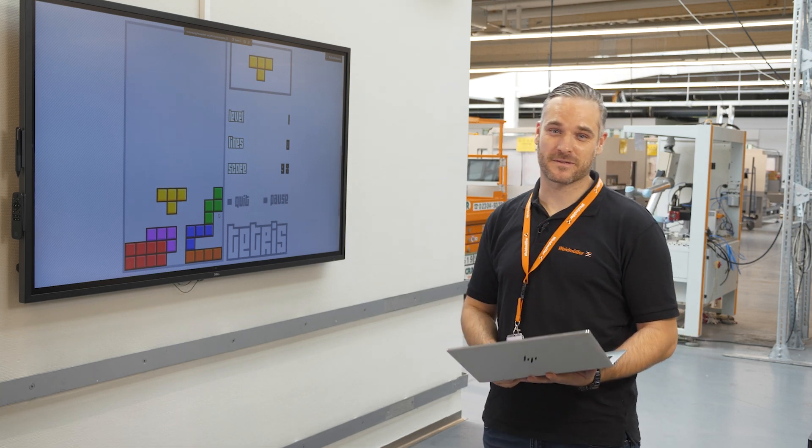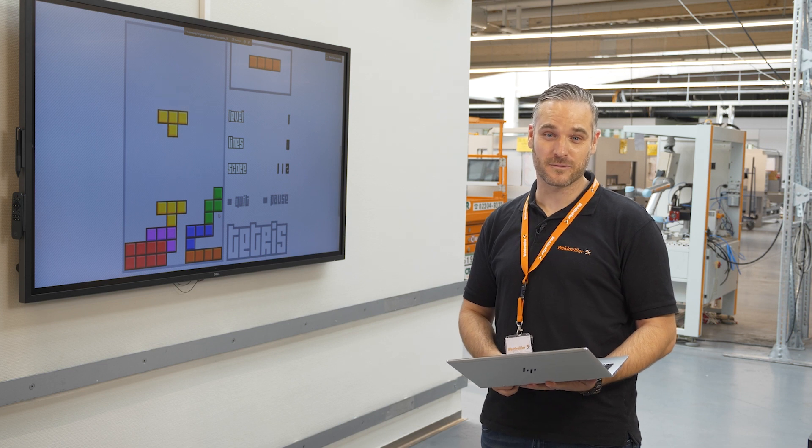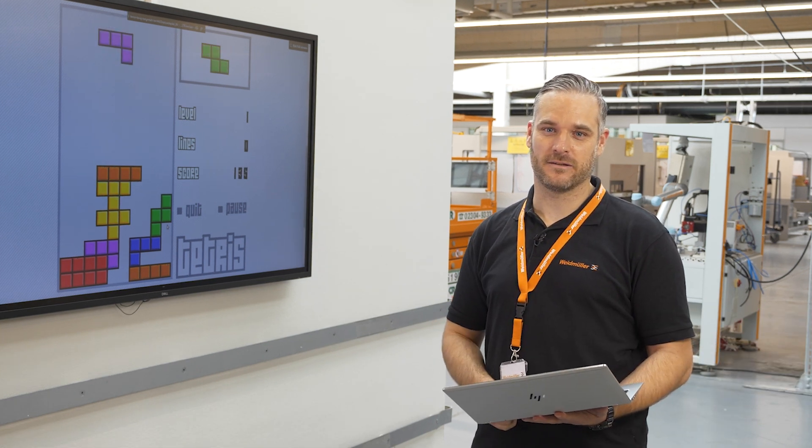Do you always find yourself searching until you have found the right thing and installed it into the right place? My name is Gordon, and in this video I will show you how to search, find and match easily and efficiently.